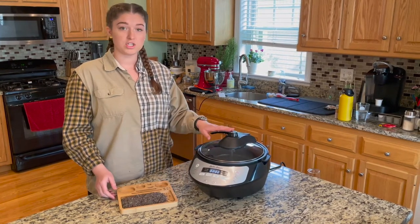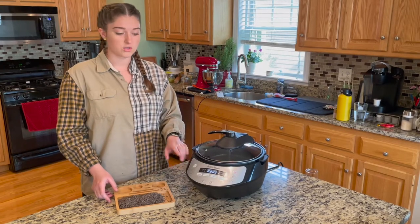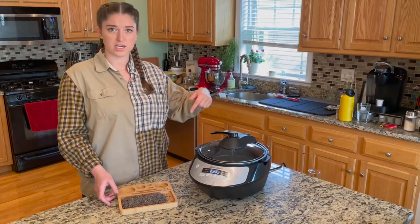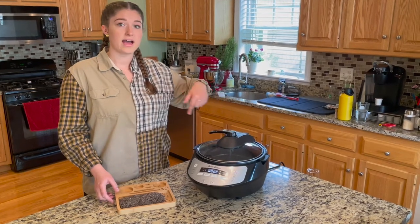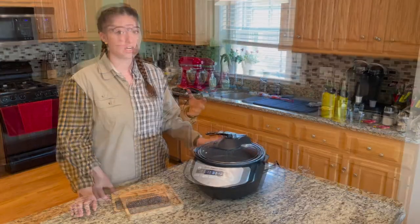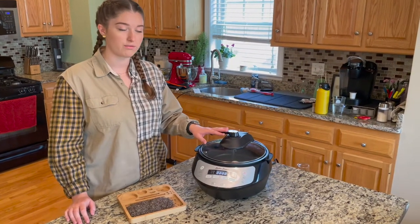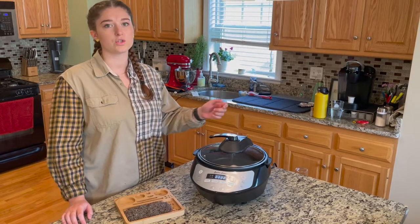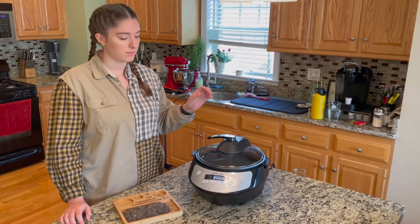This machine, the Butter Brewer, will do it all. You can decarb in it — just set the temperature and time. There's also an agitator in here that mixes the bud as it decarbs so that all of the bud gets equally decarbed. We've set the temperature to 225°F, leaving it in for 35 minutes, with the agitator set to rotate for a minute every five minutes.